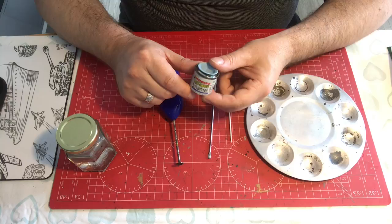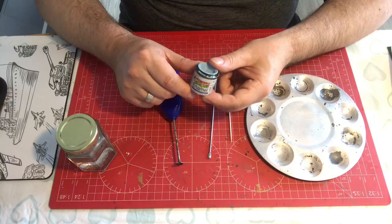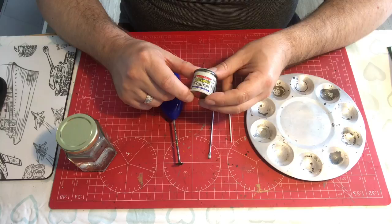The other disadvantage obviously is the drying time is considerably longer than an acrylic. So for a number of reasons the hobby has largely moved to acrylic paints.